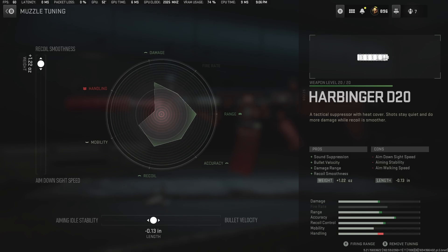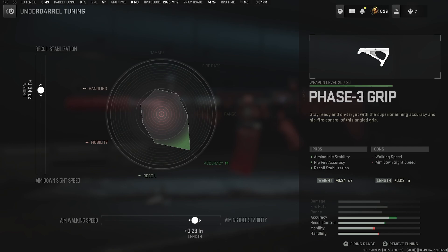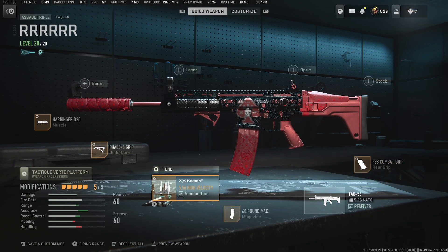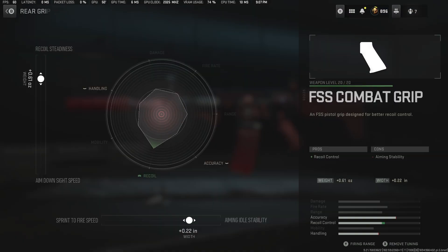I use the Harbinger D20, Phase 3 grip, 5.56 high velocity, the 60 round mag, and the FSS combat grip.